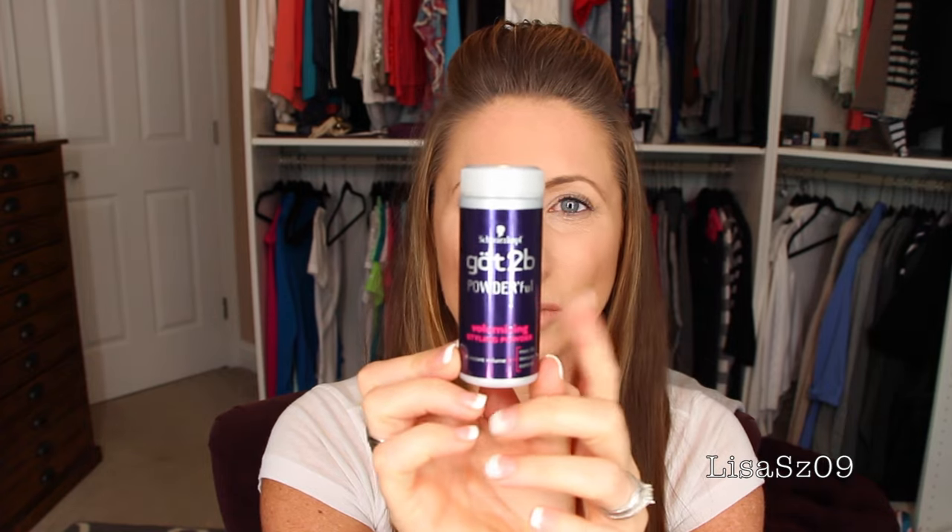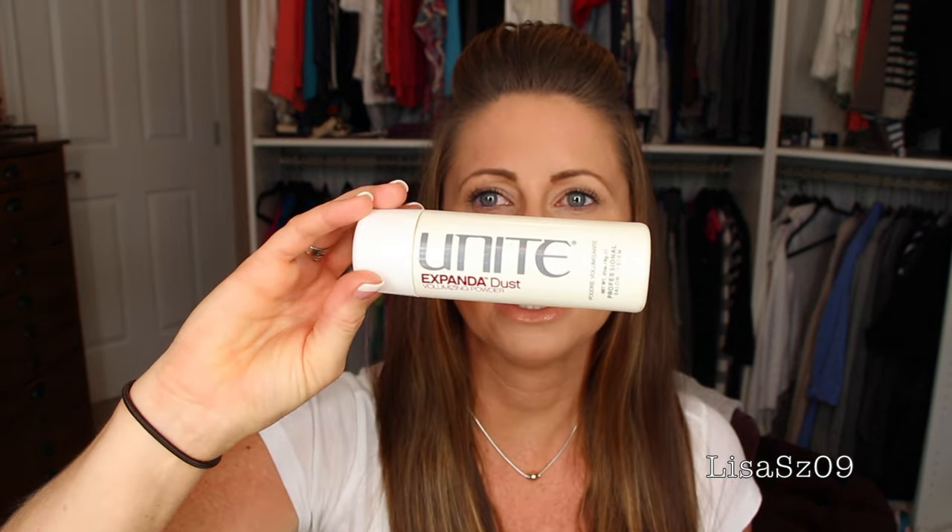So I use three things for this — it's pretty easy. Do your hair however you like it. I use Got To Be Power Powderful volumizing styling powder. You can buy this at most drugstores. I also have the one from Unite called Expandedust and one from Not Your Mother's — a volumizing powder. The Not Your Mother's can be bought at drugstore.com, and these are exactly the same as Unite but for a fraction of the cost. I also use hairspray — I have Kenra right now — and two bobby pins. That's it.